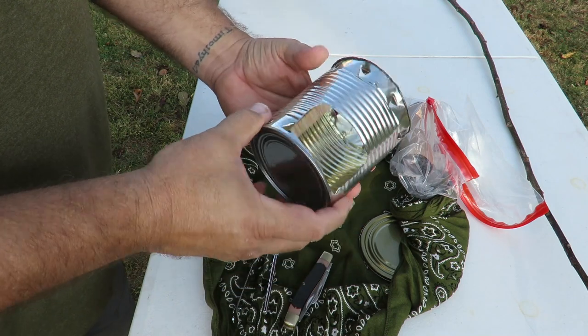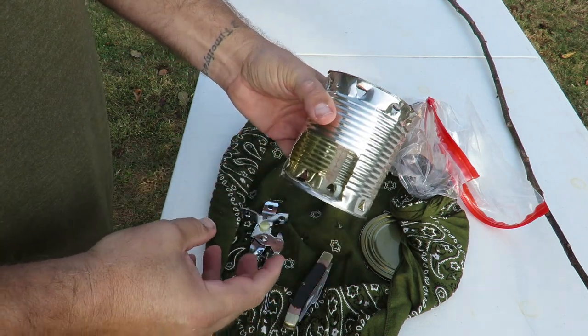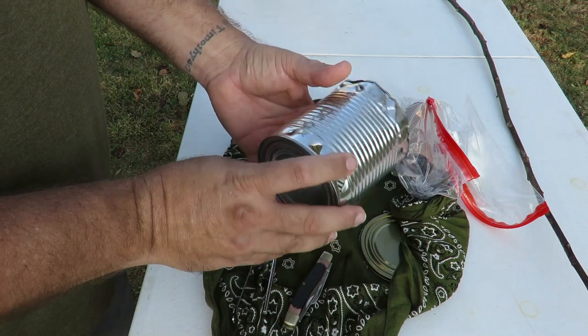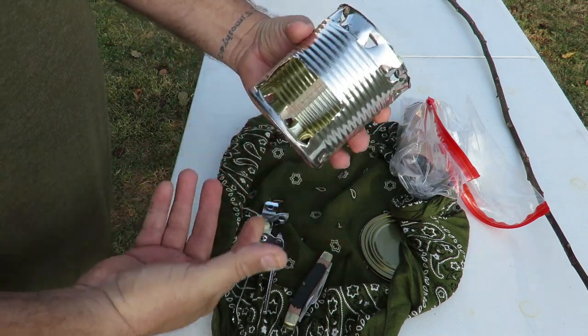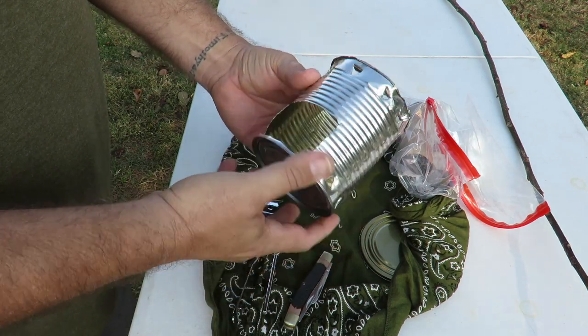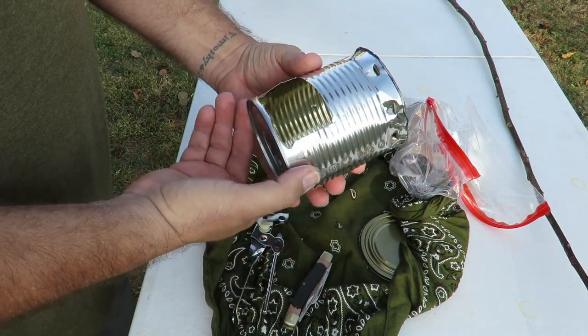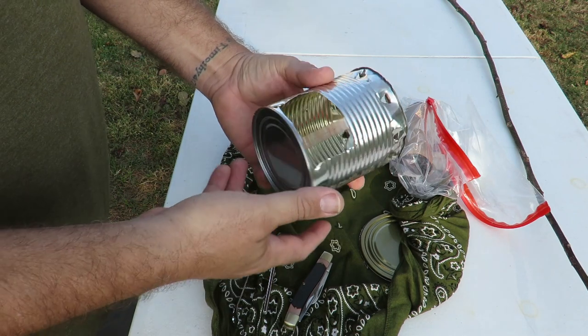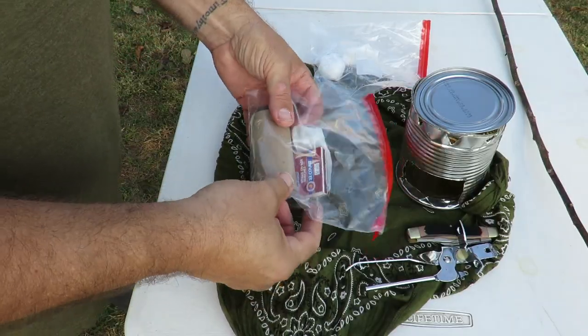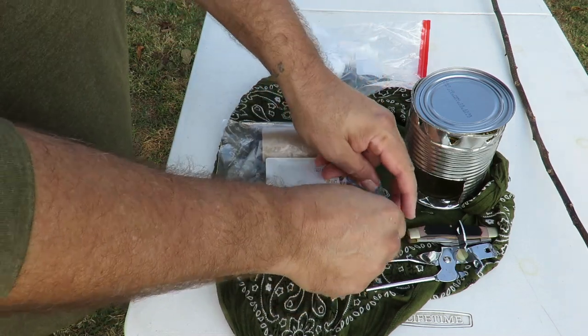This area right here is where you're gonna put your wood. Something they could use a couple of times — they can always find another tin can, those are real plentiful. This is something real simple that a hobo would carry and it really works well, and we're gonna test it out.